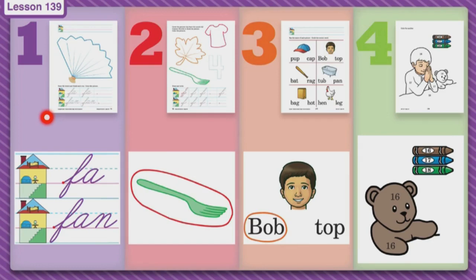Boys and girls, it is seat work time so let's go ahead and go over our fun seat work paper we have today. Let's look at page one. On page one I see there is a fan, and so if you listen to the word fan you can hear the blend fa.